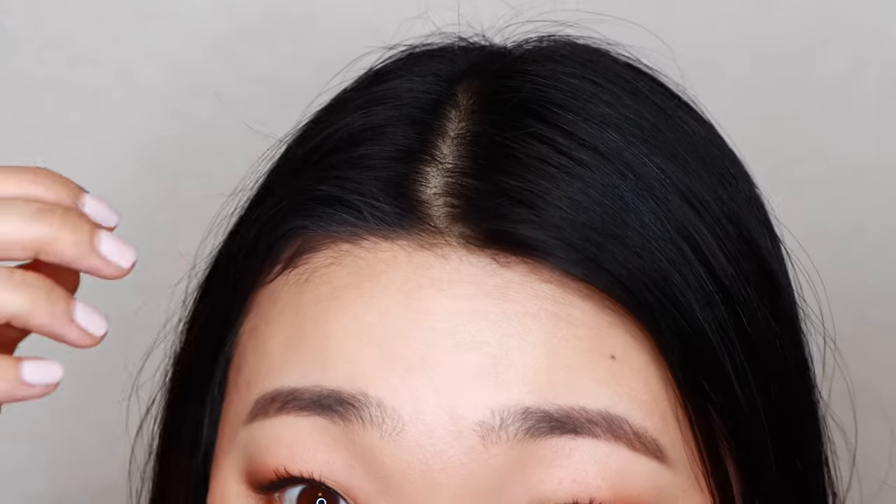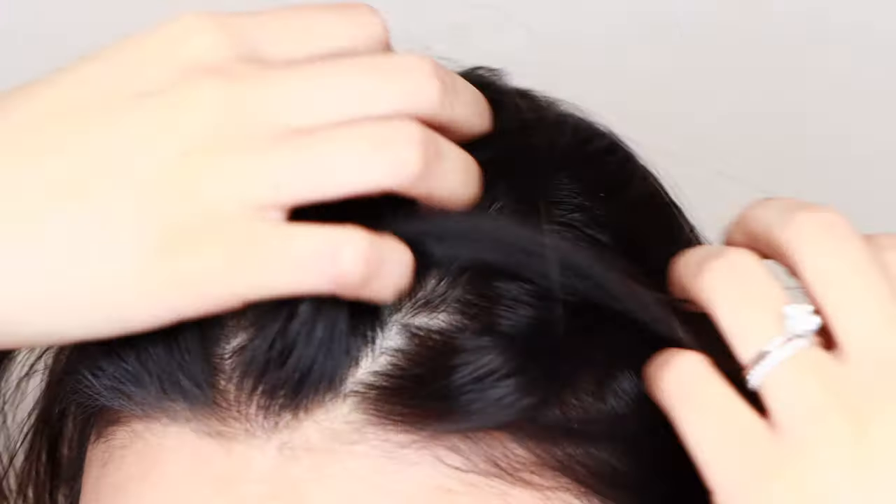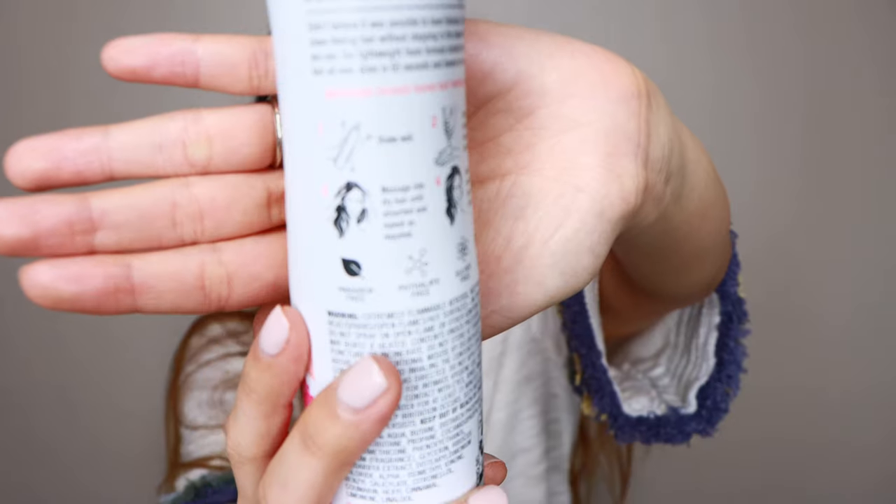Now for the fun part — the demo. You guys are lucky because I didn't wash my hair purposely for about two and a half days so I could be extra greasy for you. I'm going to get really up close so you can see what my hair looks like before I use this product. As you can see, it's a little greasy — my hair clumps into little sections when it's oily, and I can feel it on my fingers.